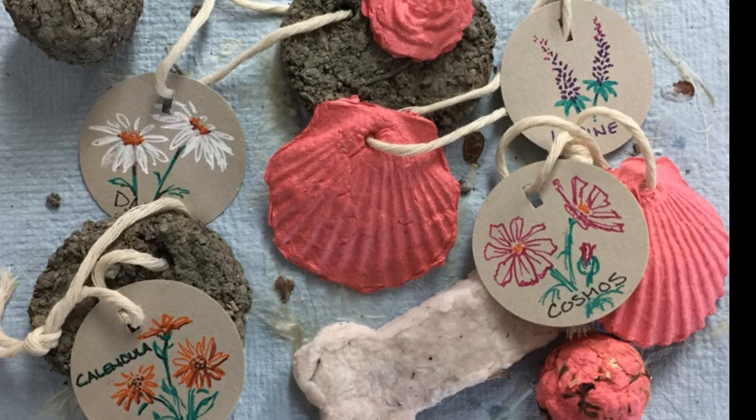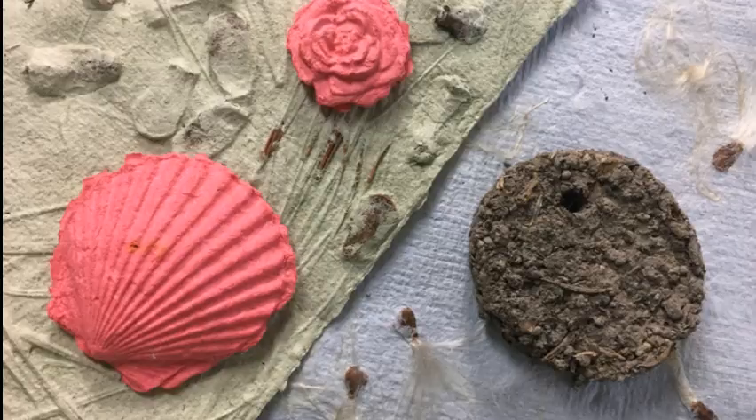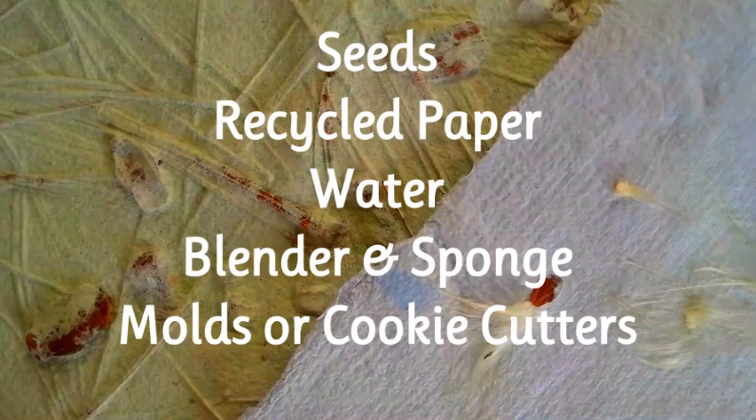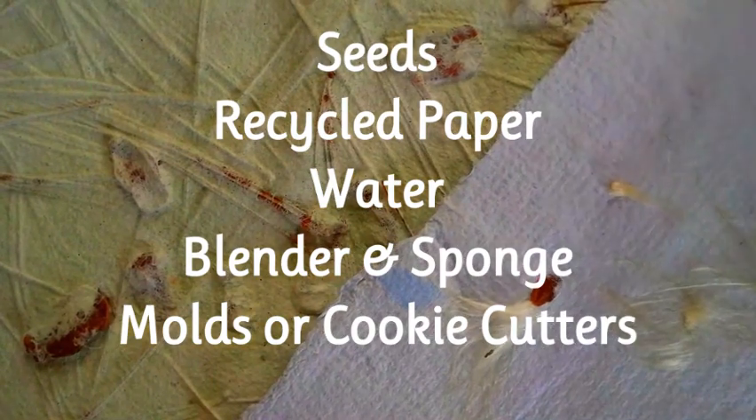Seed bombs are non-invasive seeds that are encapsulated in either soil, paper, or clay, which can then be launched into inaccessible areas. They may aid in erosion control and add diversity to a local ecosystem. The materials you need include non-invasive seeds, recycled paper, water, an old blender, and optionally either a mold or cookie cutters.